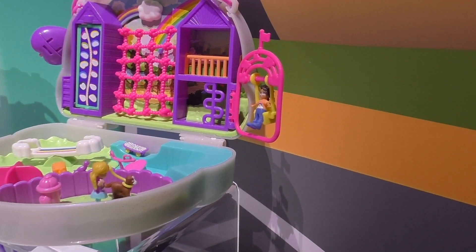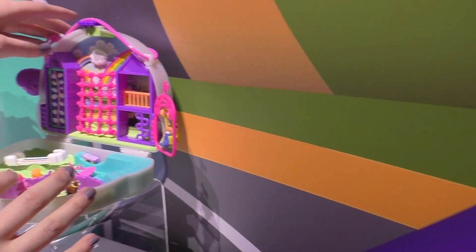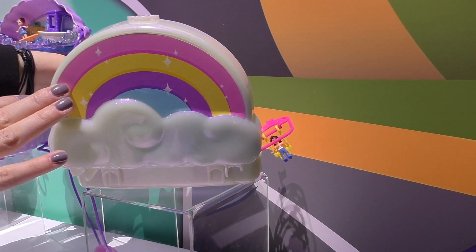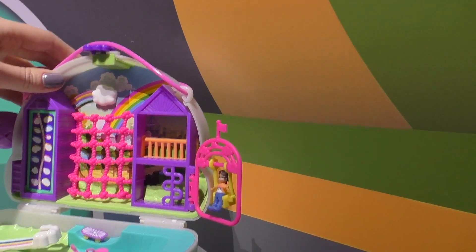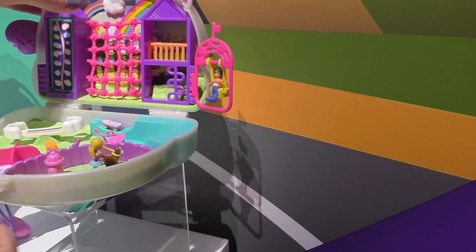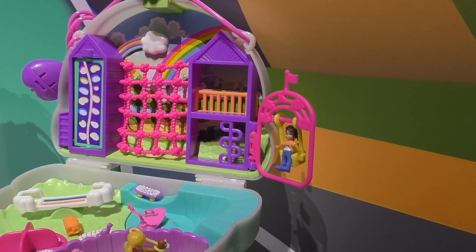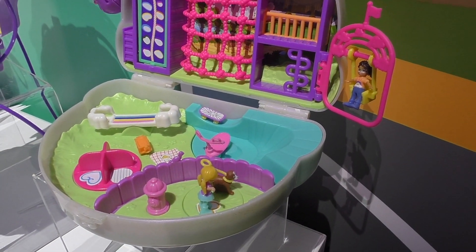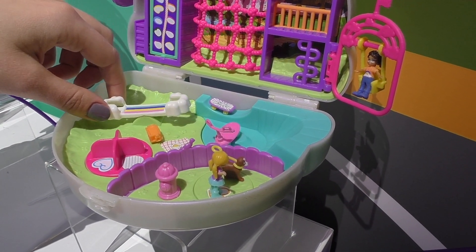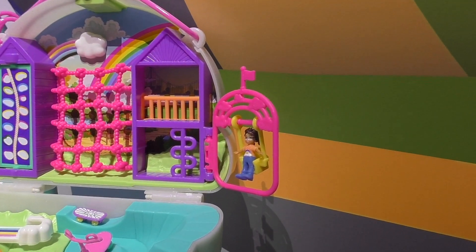And then this one here is the rainbow set. I'll show you the outside — it is that glittery, fun, bright, super cute rainbow on the outside. And then there are all of these really cute play environments. You can see we've got climbing walls for Polly — she's very interactive with her environment. Of course she's got her skateboard, which she's known for. We've got a cute little teeter totter here, and she's got her dog Peaches with her at the park. You can see a swing too.